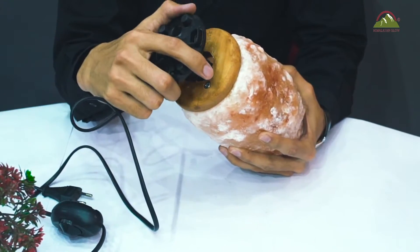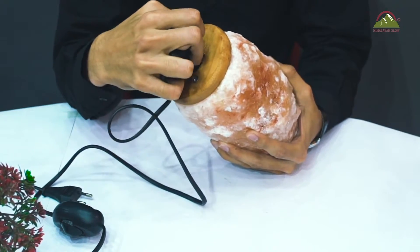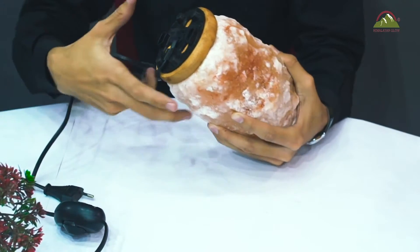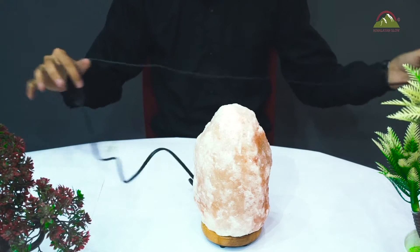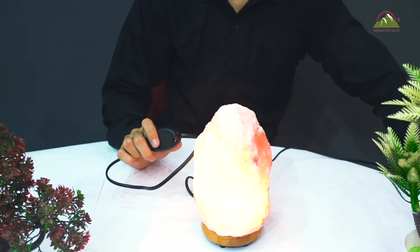Now fit the cord back inside the salt lamp base and press it. Plug in your lamp to enjoy the warm glow of the salt lamp.